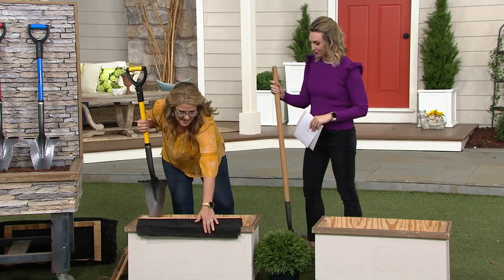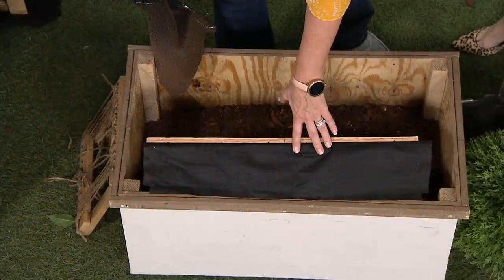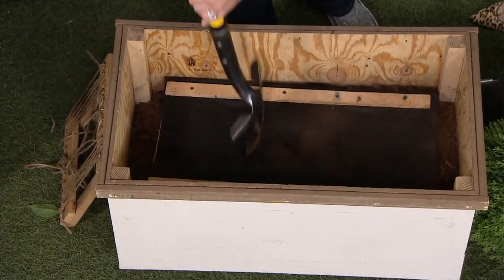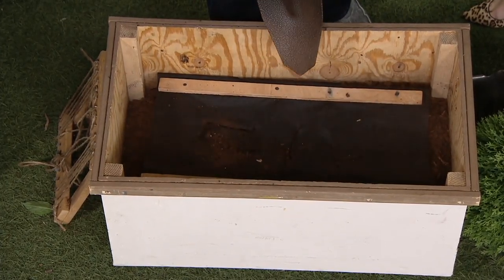Even using it to get into two layers of weed block — if you have weed block in your landscape, you don't want to have to get down on your hands and knees to cut through. Look at this. Perfect — and then put your bulb right in. You're ready to go.